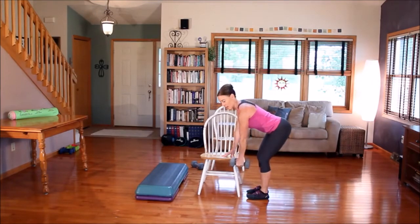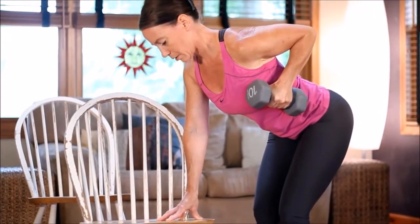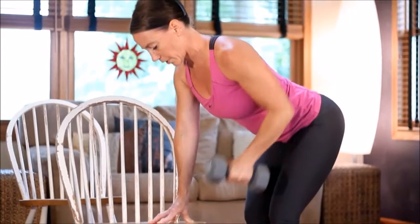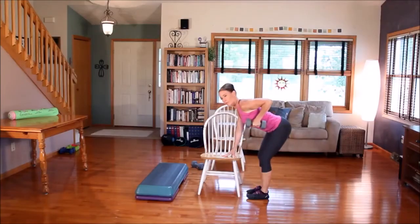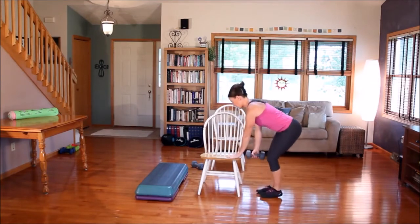And again, you want to resist down. It's not work and release. It's a beast to pull. So you're going to breathe out and then breathe in. You're going to do your 12 to 15 on one arm and then you're going to turn.